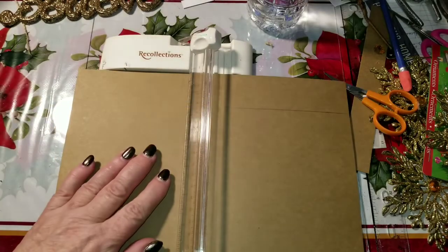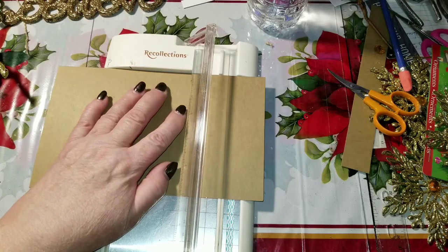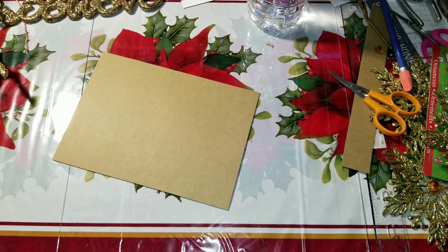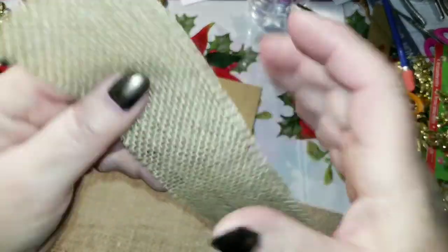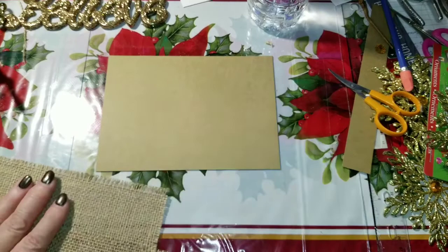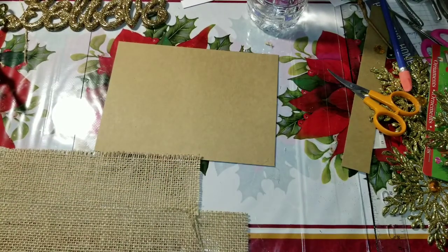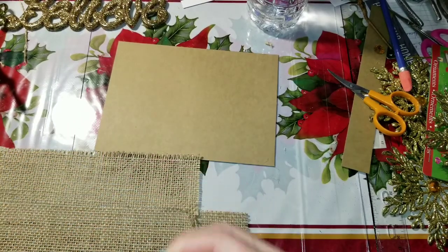I'm going to cut this one first because then I have another whole piece of cardstock I can use for another frame. From that same 12x12 piece of burlap I just used, I have these pieces left and I think I can put these two pieces together to cover this next piece. You won't even hardly be able to tell that they're cut. I'm going to do it anyway. I have this half inch double sided tape — it's the widest I've got.